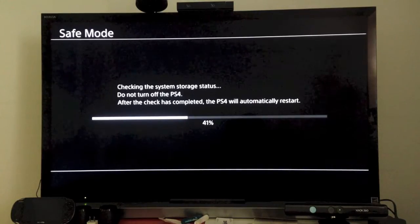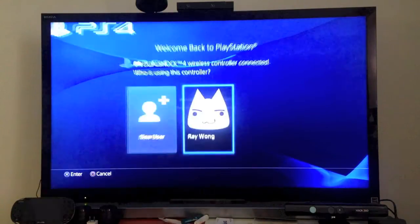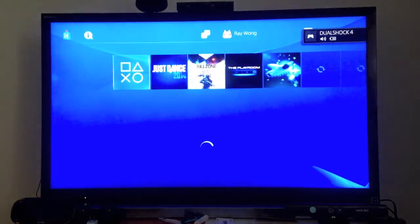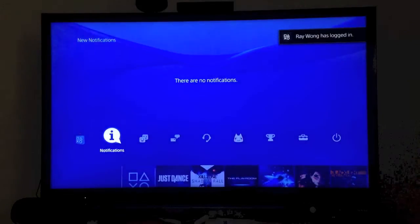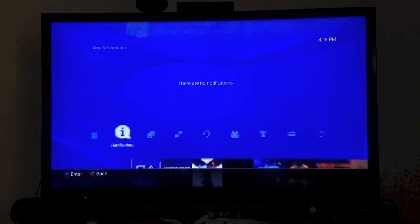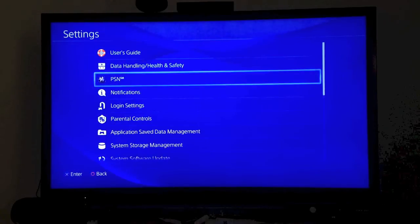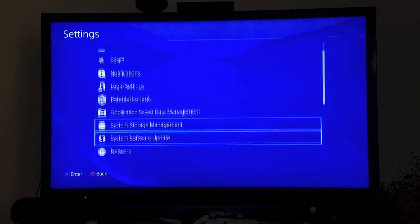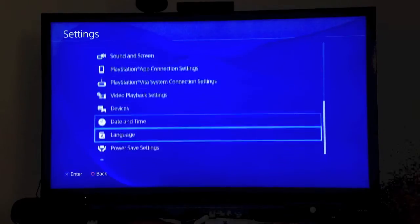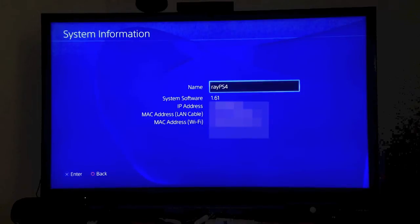We will see if this actually applied the system firmware 1.61. If it didn't, that would be troublesome. So I've got my PlayStation controller, logging in, take a look at the notifications, and it looks like it installed. So just to double check, we're going to go over here to settings, we're going to go down here to system information, and as you can see, it says system software 1.61.